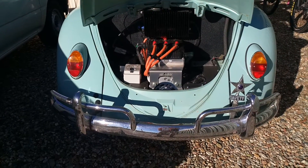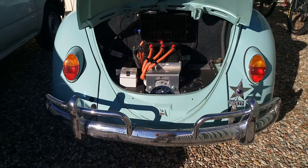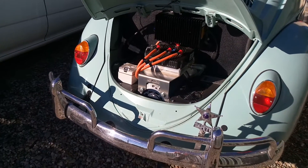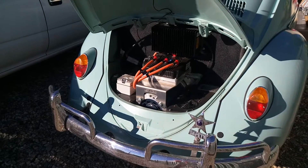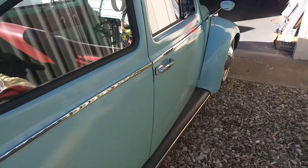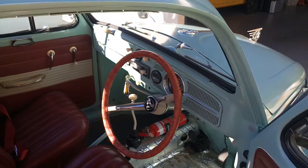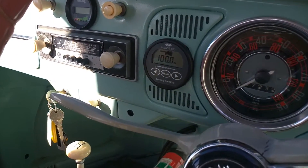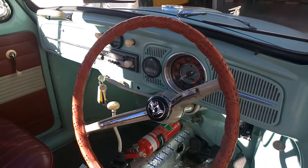This is a 1966 VW Beetle with an EV West kit — AC50 motor. That's a great kit. The charger is just at the top there. This one's not finished yet but we're getting there. It goes great — very happy with it. The gauges on the dash are an Expert Pro; need to do some more trimming and things inside.